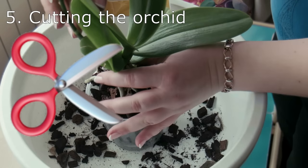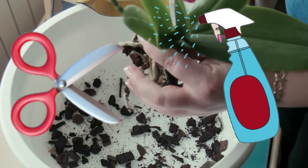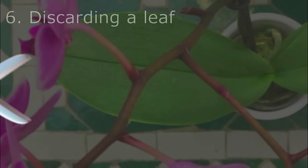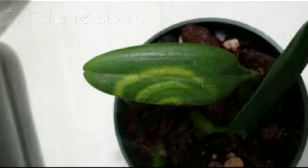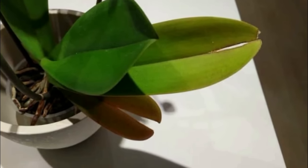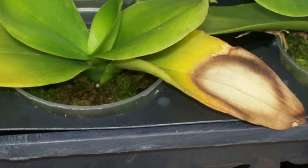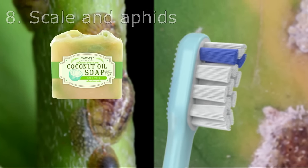Tip 2: Cut away any diseased tissue. If you notice that your orchid has discolored leaves or spots on it — like cream, yellow, brown, or black — it is likely suffering from a disease. The first step is to remove as much of the infected tissue as possible. Use a sterile cutting tool to cut away diseased leaves, stems, and flowers. Be sure to disinfect your gardening tools before and after removing infected tissue. In some cases, it may be best to dispose of the entire plant to keep the disease from spreading.